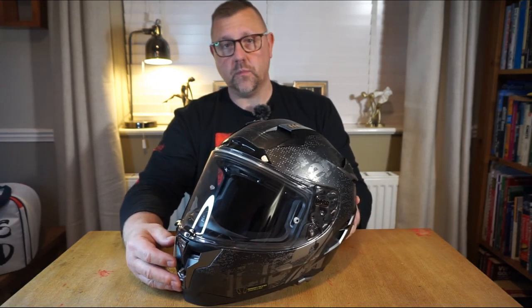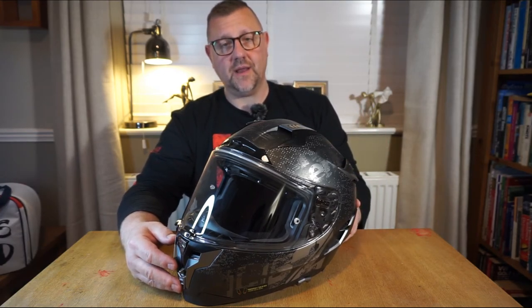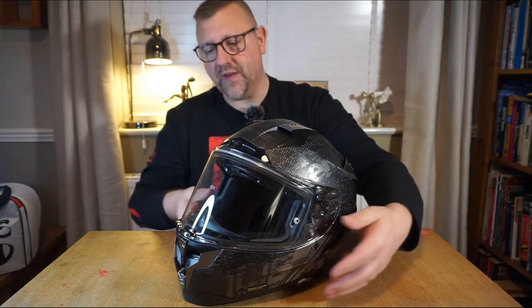There are three shell options available, so whatever size head you have you should pretty much be covered. If we take a closer look at the helmet, I think we'll start with ventilation.